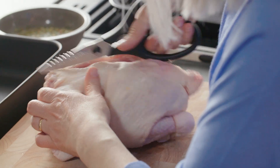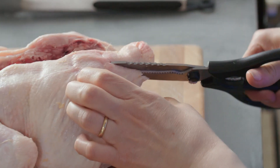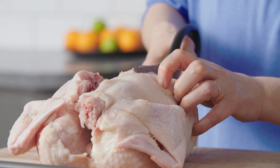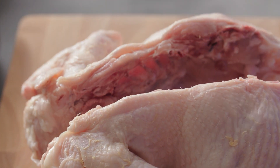There we go, it's really actually quite easy to do and then you're just going to do the same on the other side. Use the parson's nose as your guide and just stay close to the bone because you don't want to lose any chicken, and then just remove that piece.